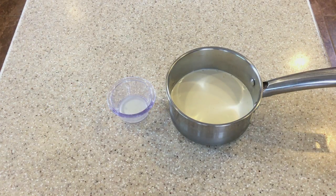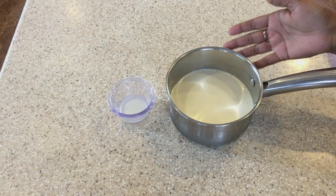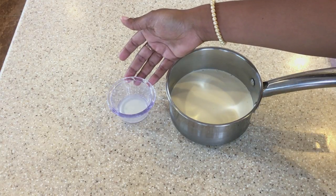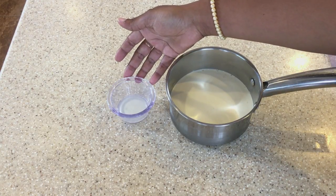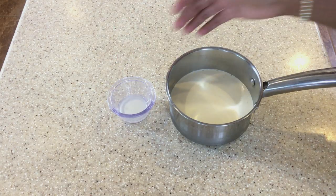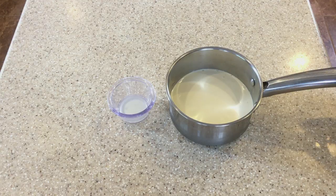We're going to be making some homemade mascarpone cheese — it's quite simple. These are the ingredients we're going to need: two cups of heavy cream and one tablespoon of lemon juice or one tablespoon of lime juice. So let's head over to the stove and get started.